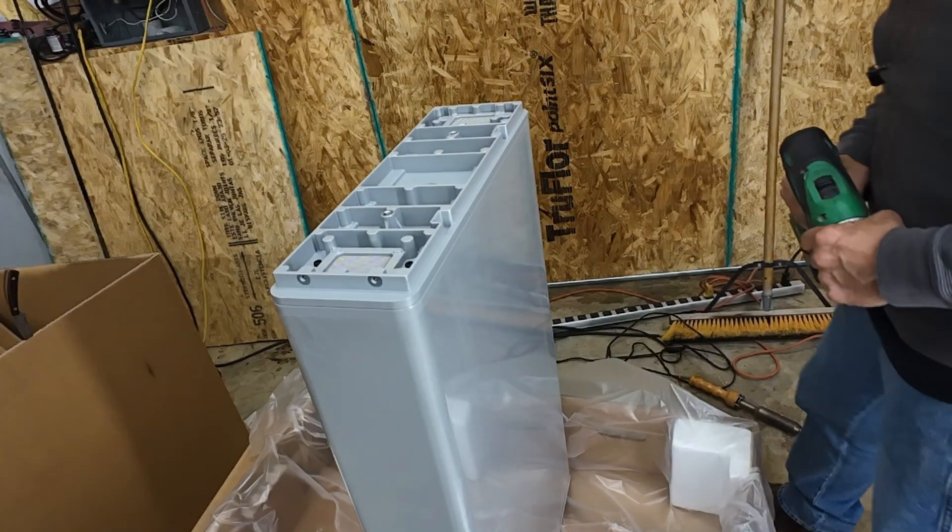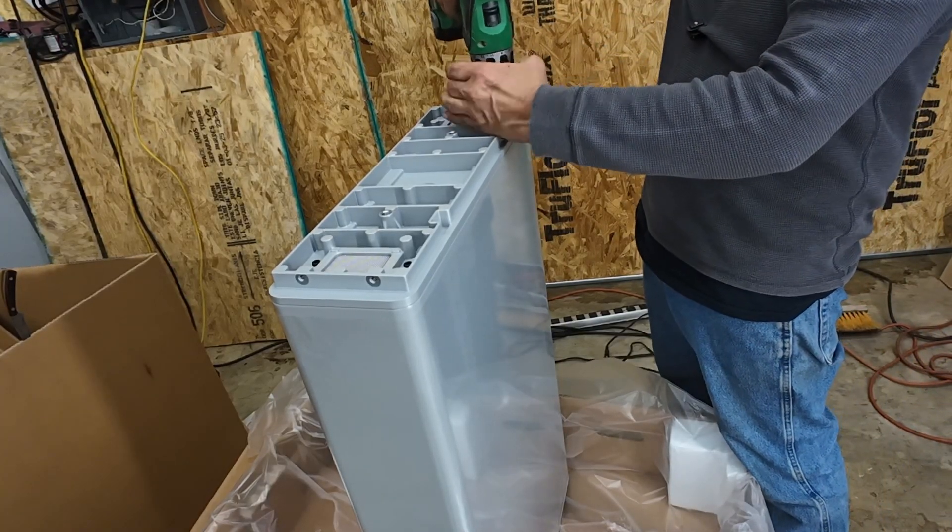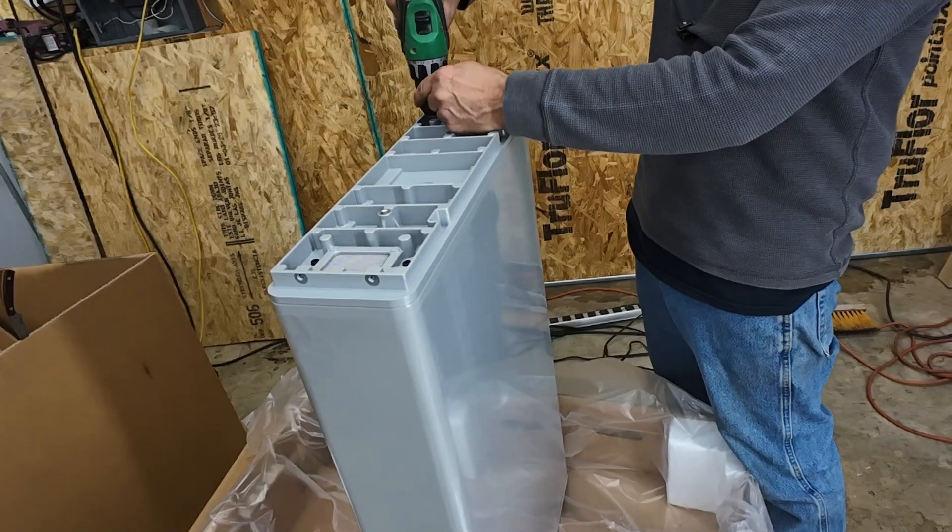We're going to attack this thing from the bottom, see if we can get into the batteries here. That wasn't even tight.